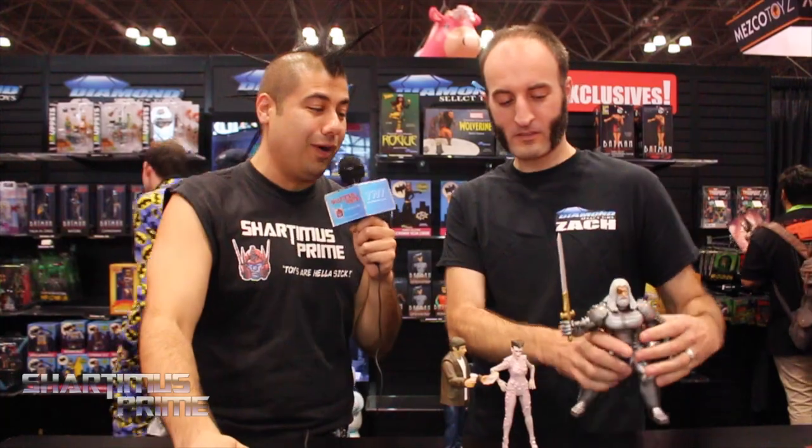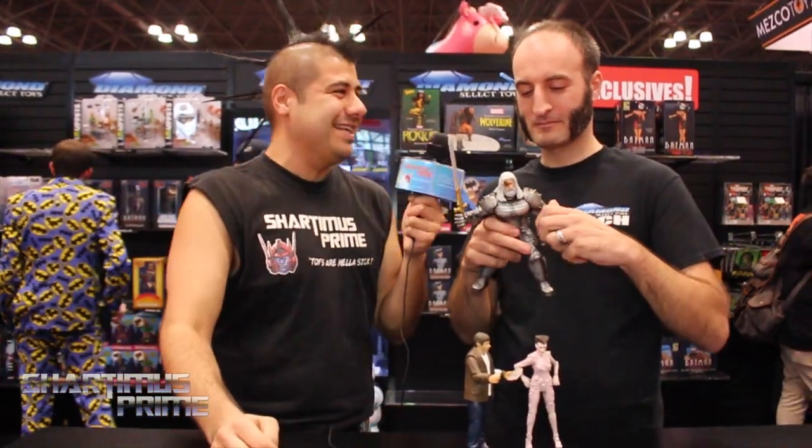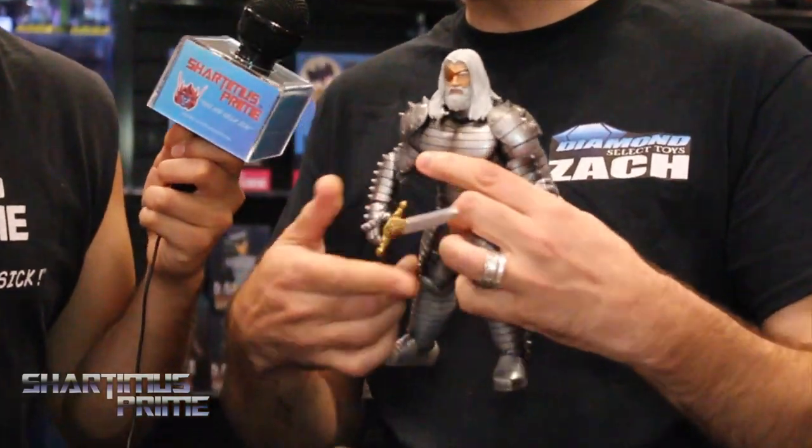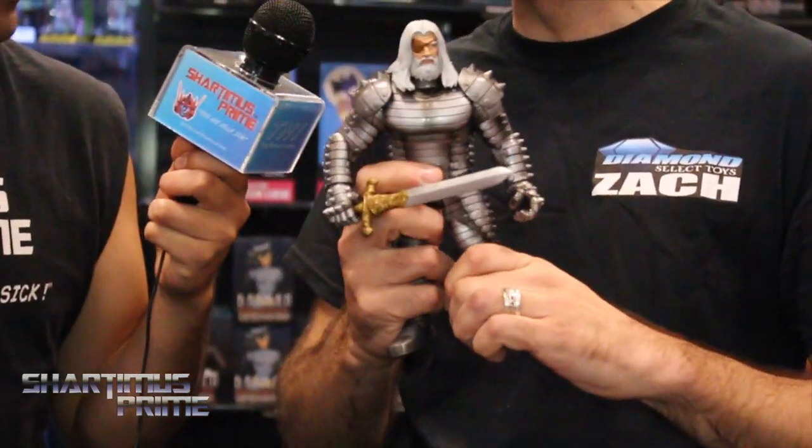I'm excited. I'm glad to talk to you, man. It's always good to do an interview with you. Yeah, and we're doing something a little bit different right now. We have some figures right over here to show off — some samples that we can look at and show off to the viewers and talk about a little bit. Let's get to the Odin, man! This is actually the first time I've been able to play with a production sample of the Odin in the Destroyer armor, and he's pretty cool.